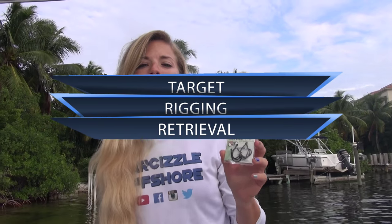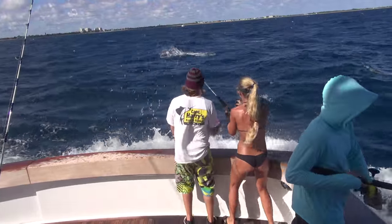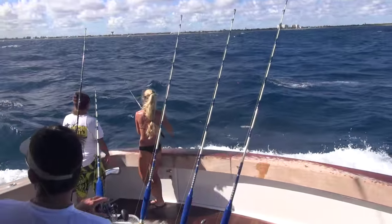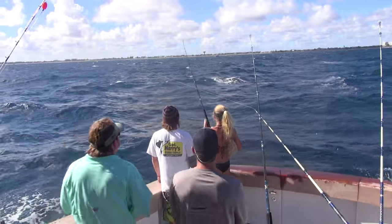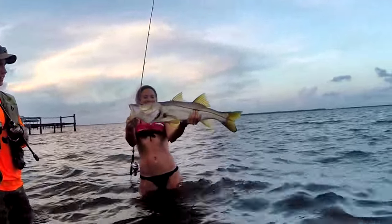The target species for this hook is primarily billfish. The Mustad Demon Circle Hook was designed closely with fishing experts, captains, and the Billfish Foundation. This hook is approved for all top billfish tournaments, but you can use it for any fish. When you're inshore saltwater fishing, you can use this hook for all sorts of different types of live bait. I personally like to use finger mullet and pilchards when I'm targeting snook, jacks, and tarpon inshore.